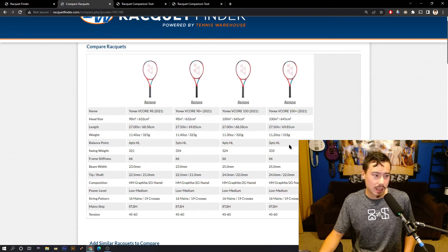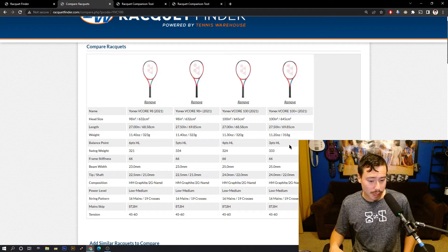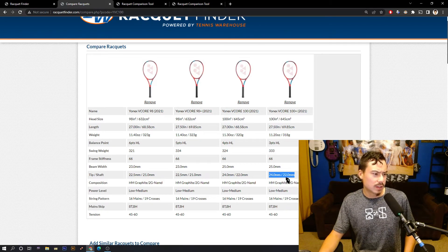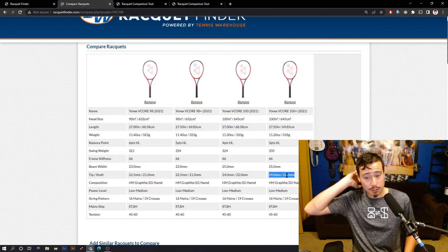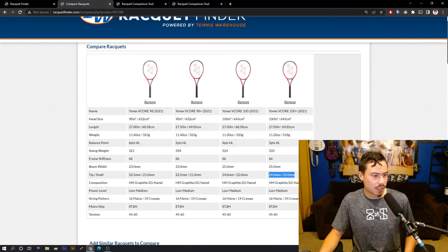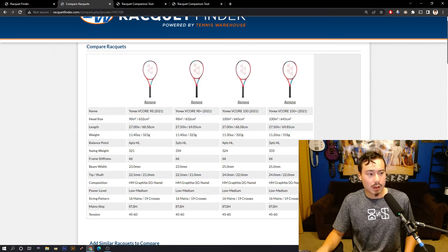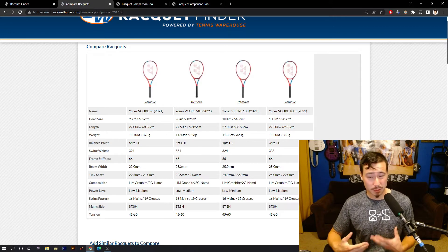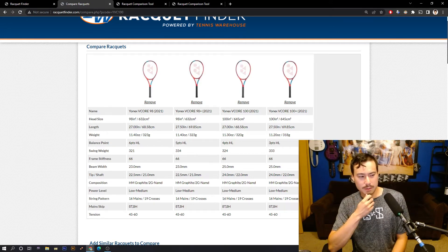There are a lot of generic things people say, like a bigger head means more stability and more power — and there is some of that. But the beam is also thicker on the 100 Plus: roughly a one-to-two millimeter difference depending on where you're measuring. So there's a roughly two millimeter difference in beam thickness across various places of the racket. The 100 Plus has a thicker beam but is slightly lighter, balanced in a way to compensate so it swings similarly to the 98 Plus.